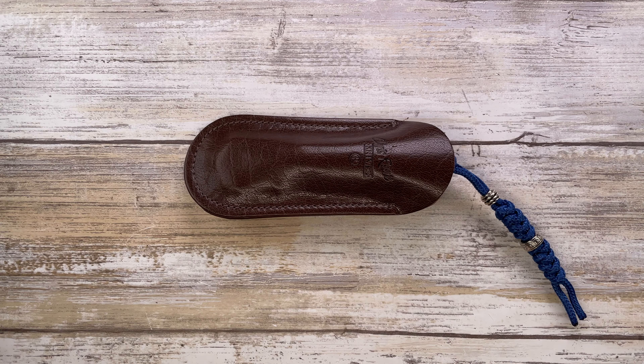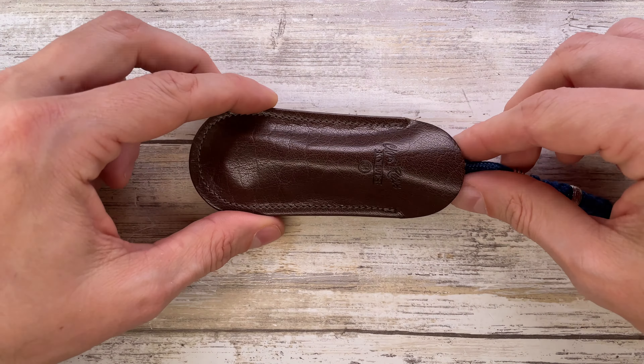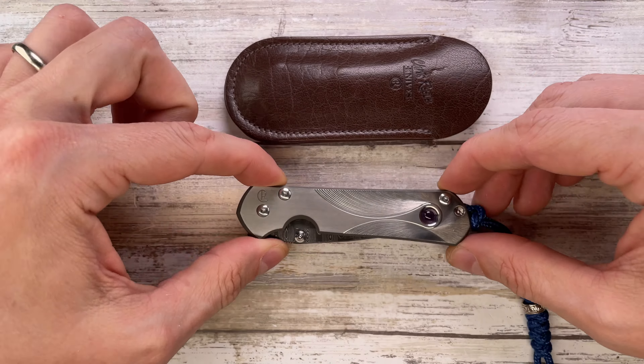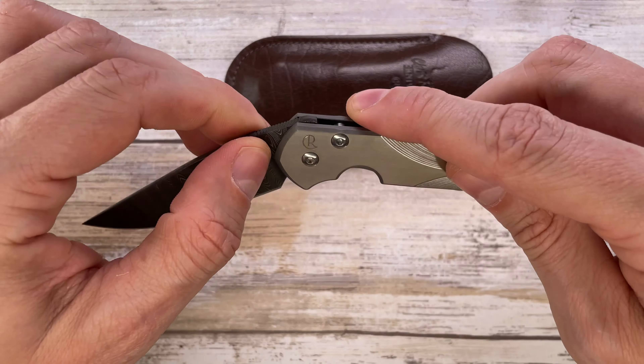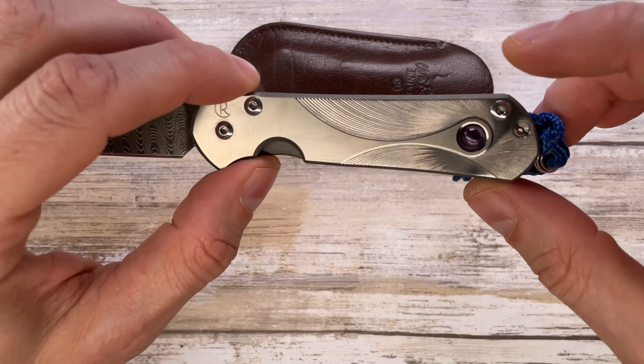All right ladies and gentlemen, Fab is in the house and today I've got something really nice here for a quick review — a Chris Reeve Knives Small Sebenza 21 Ladder Damascus Unique Graphic with Amethyst Cabochon. Don't forget to like the video and subscribe to the channel if you're enjoying this kind of content.